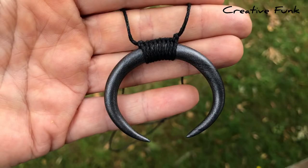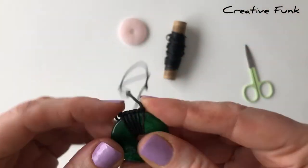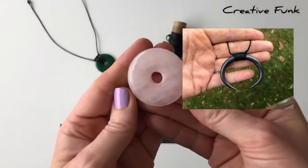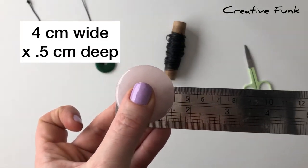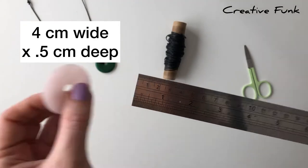Today I want to show you a horizontal wrap, which is perfect for wrapping either a donut crystal or a polymer clay piece. We're going to wrap this donut crystal — it's rose quartz, four centimeters wide and half a centimeter deep.